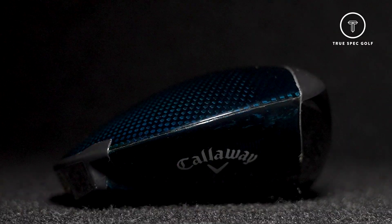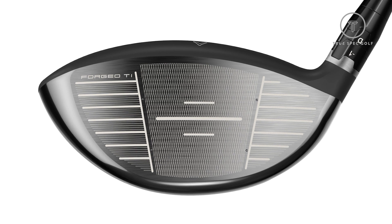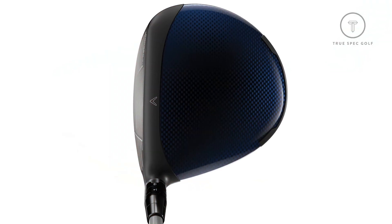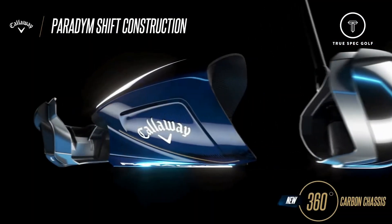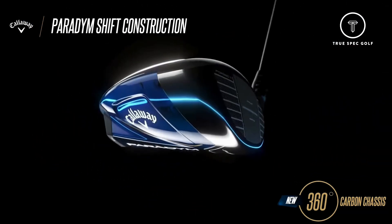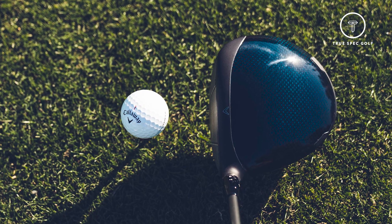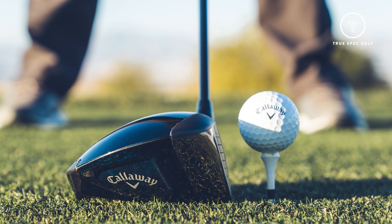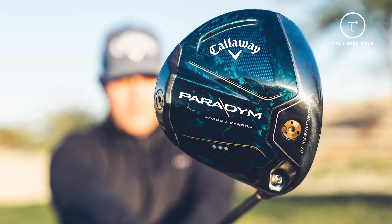The Paradigm Driver, starting with the face, is a new face cup technology — a forged face. Right behind that, the new jailbreak technology that they have updated. In addition to the new face technology, Callaway is now introducing a 360 degree carbon chassis. It's the newest innovation of their triaxle carbon on the crown, now married to a forged carbon sole, creating 360 degrees around that new face and really freeing up a lot of discretionary weight to reposition and give us a faster and more forgiving driver.